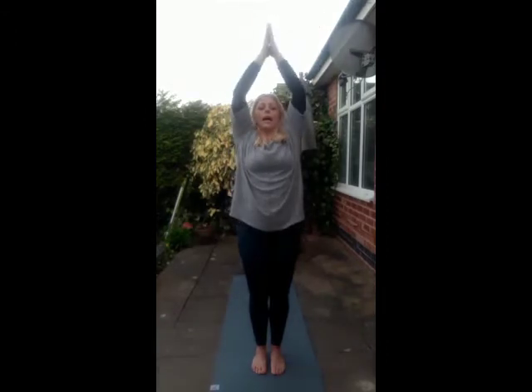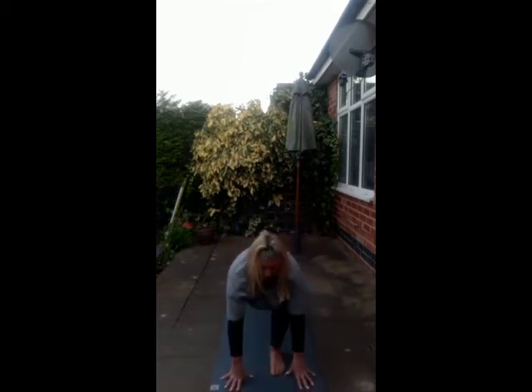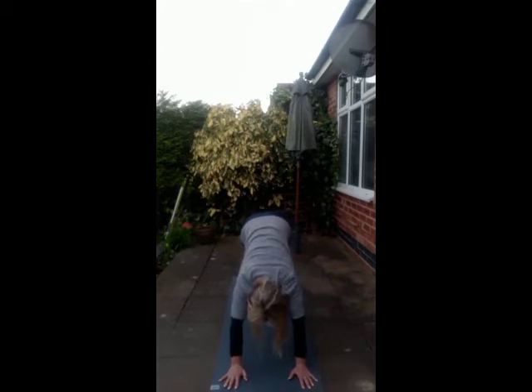Inhale. Exhale, fold forward. Inhale, flat back. Draw those shoulders back where we can sit back to the back of the room. Exhale, fold forward. Step your right foot back, left foot back, high plank — bring the weight over the fingertips. We hold, drop down to the knees, draw the weight forward and lower all the way down before pushing through to our upward facing dog. Gaze to the sky, pushing the front of the feet down into the mat. We find our up dog, thighs are off the mat. Inhale here, exhale roll over the toes, downward facing dog.